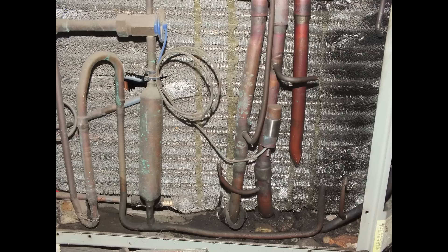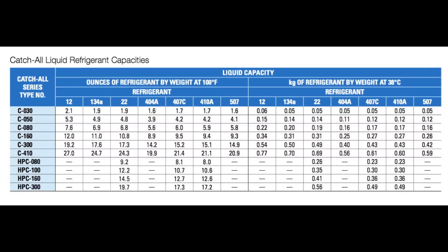Here's a Sporlan chart showing dryer refrigerant volumes. The C160, which is a 16 cubic inch dryer, holds 10.8 ounces of R22, and the 080 right above it is 5.6 ounces. So if there was no dryer in the unit and I added a 16 cubic inch dryer, I'd add 10.8 ounces. Or if it was R410A, I would add 9.4 ounces. This is what you'd add if you're adding a dryer where there was none before. Otherwise, you have to subtract what you estimate the original factory dryer held from the new one.